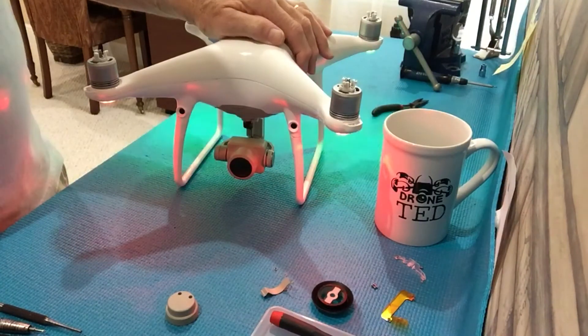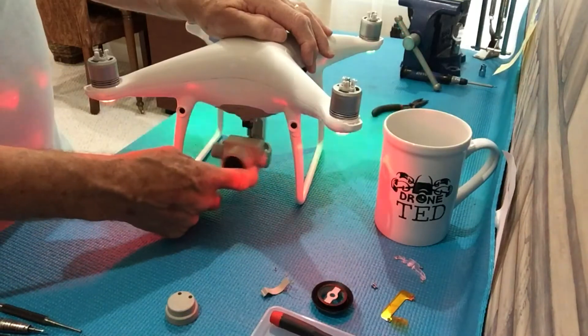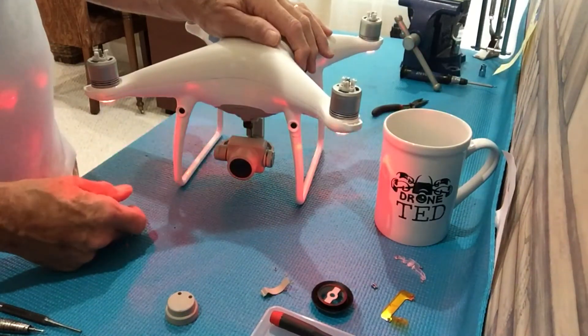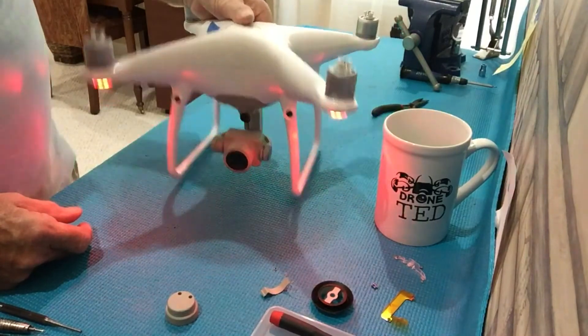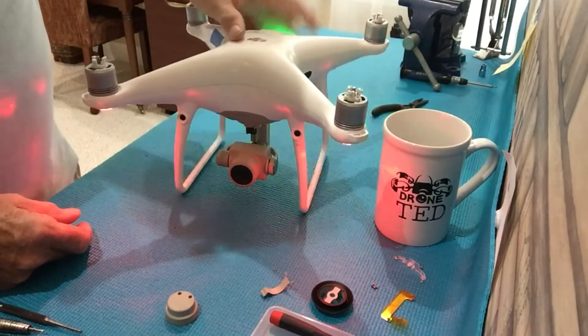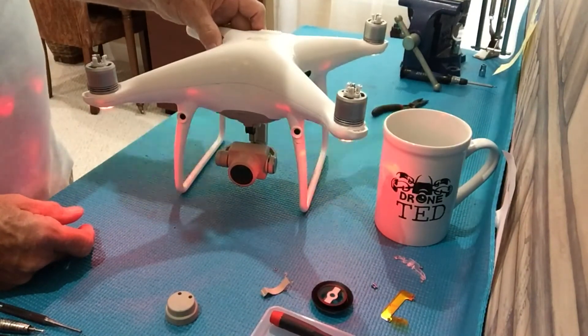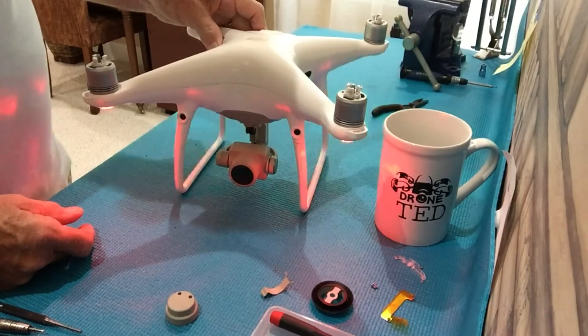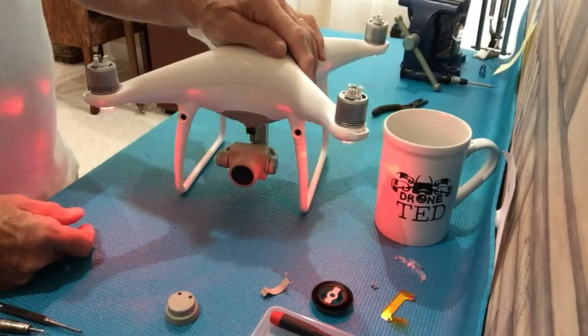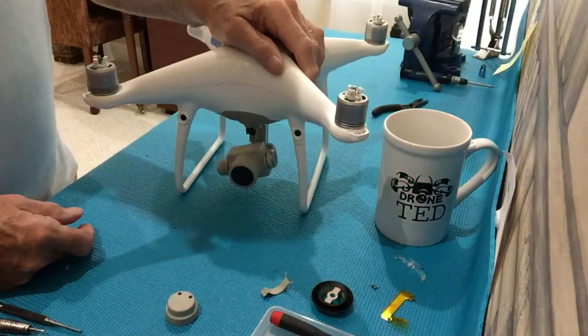And there — as you can see — the shaking has stopped and it now works as it should. That's how you replace the yaw motor on a P4 Pro or P4 Standard. They use exactly the same yaw motor, so when you go online you can buy either one.